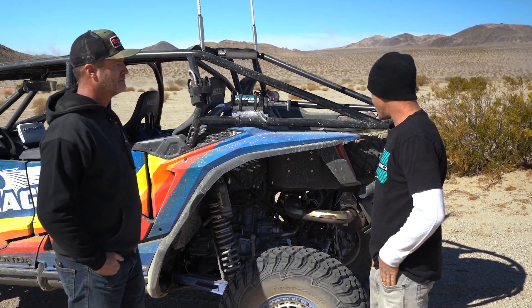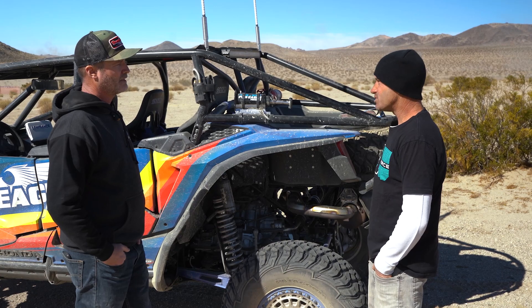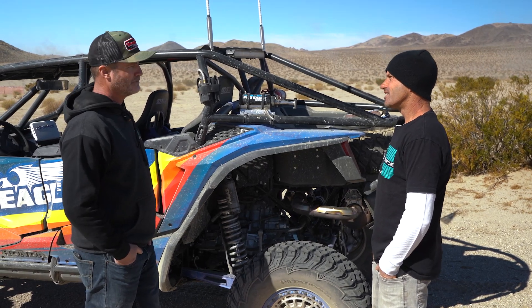That's how parts get developed — manufacturers meeting up at events, brainstorming together, and those parts end up on the website at UTVsource.com. Chuck, always good to see you. Everyone wants to see this thing hit some dirt, so let's take it for a rip!